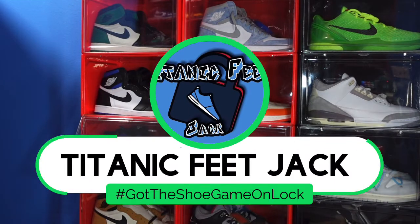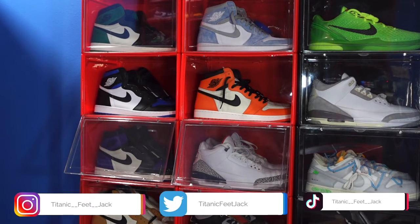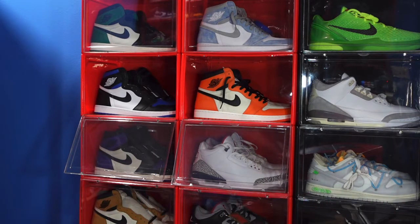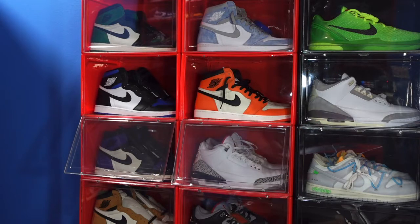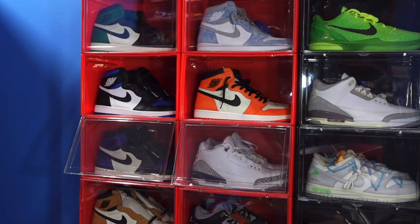What is going on everybody, it's Titanium Feet Jack and I'm back at you again with another video. I'd like to welcome you guys back to the channel — there's the socials right there if you want to follow me, also follow me here on YouTube. Give this video a like, let me know your comments on today's sneaker, and if you haven't already, subscribe to the channel.